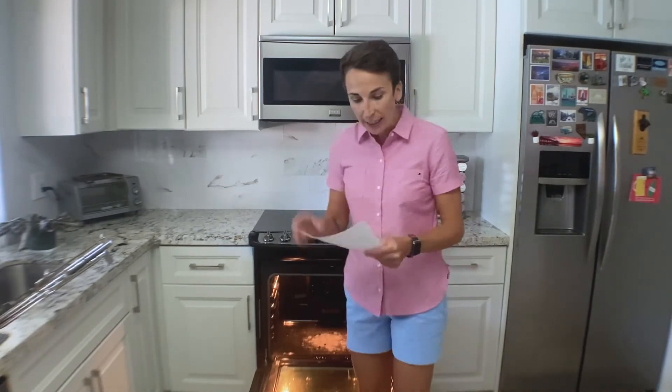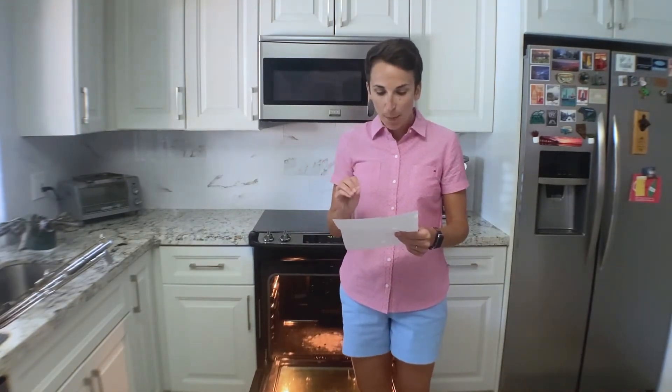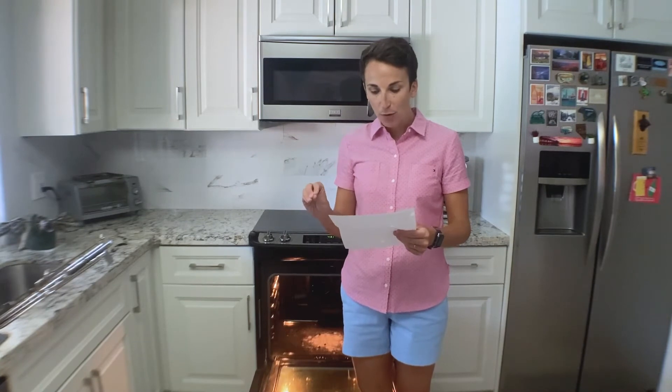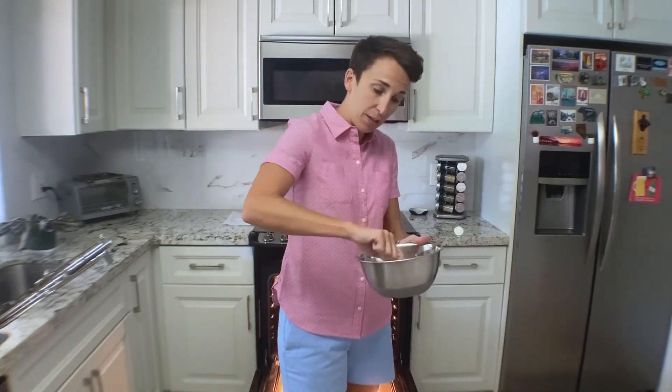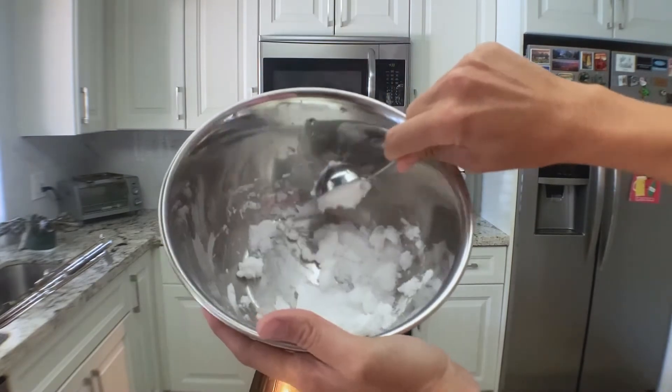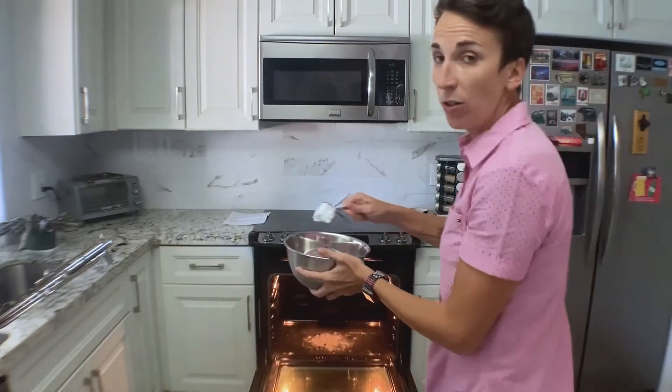Now we're going to mix our own cleaning solution. It's going to be half a cup of baking soda and a few tablespoons of water until we have a paste-like substance. It's definitely pasty. You want to see it? That looks like paste, right? Any kindergartners watching that want to eat this? That's how we'll know it's paste.